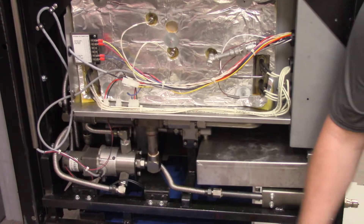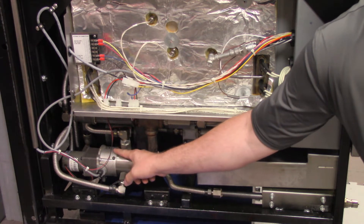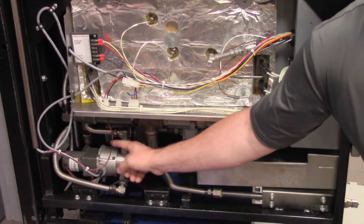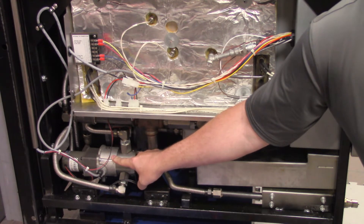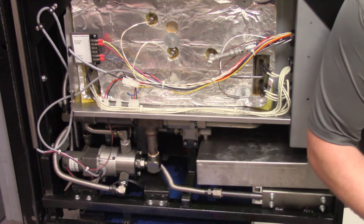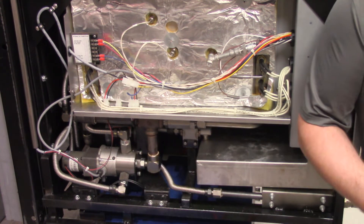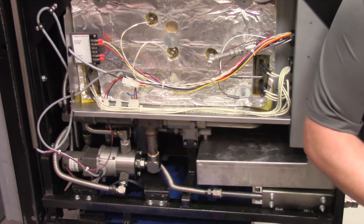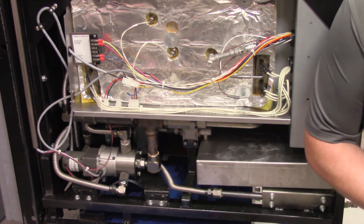If we have checked our connections and we know that our 24 volts DC is supplied and we can hear the encoder motor running, then this is going to require an encoder motor replacement. There's no other way to check that feedback coming out of this communication cable back up to the board. So in that event, we would have to assume that this encoder motor is bad — even though it's turning and we have our power supplied to it — if we're still constantly getting that error code and we've checked our connections, then we would have to proceed with replacing it.